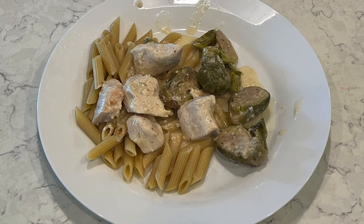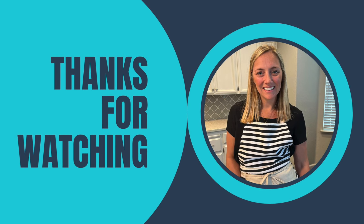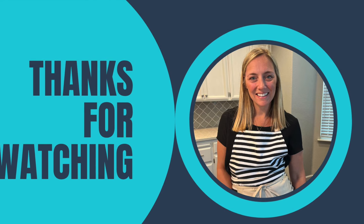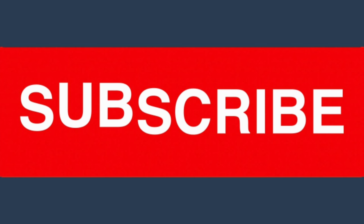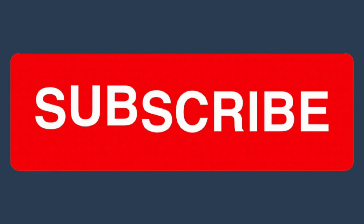I hope you enjoyed these 20 fall crock-pot meals. I love using my crock-pot and I love sharing my recipes with you. Make sure you subscribe to my channel if you're new, check out some of my other videos, and I will see you all next time. Hope you have a really great rest of your day.